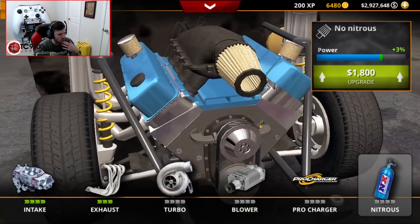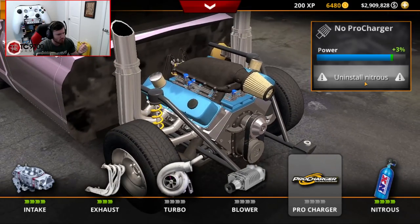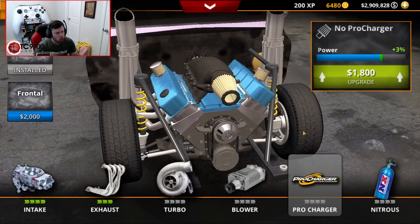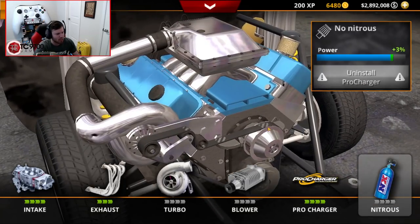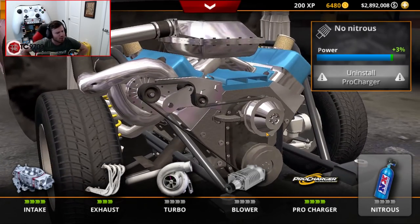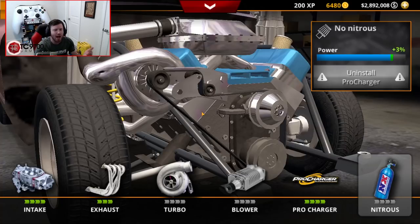Wait a minute - it says uninstall nitrous. Why is it saying uninstall nitrous? You guys were saying you can run turbo and nitrous - why are you not running turbo and nitrous, or like pro charger and nitrous? Y'all said you could run both at the same time. Why is it now saying you're not allowed to do that? That's weird. Maybe I missed something in translation.